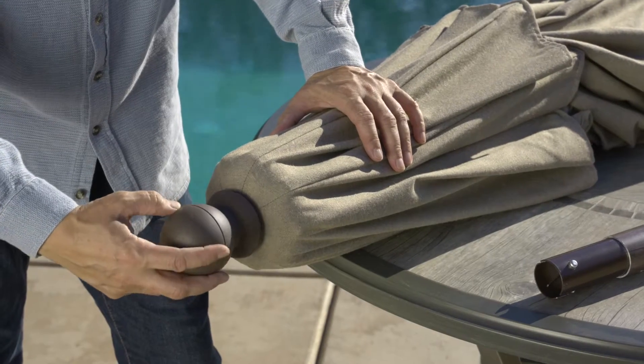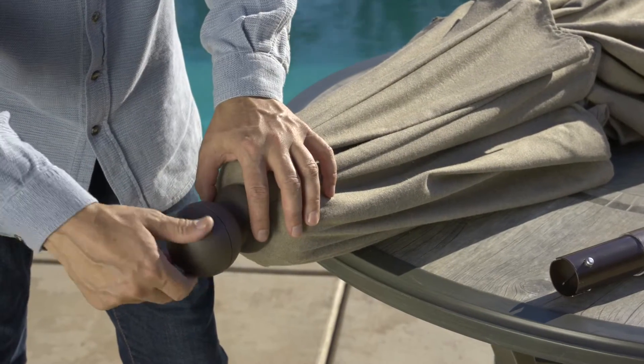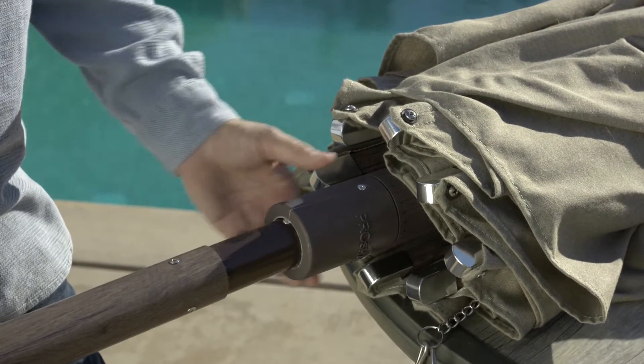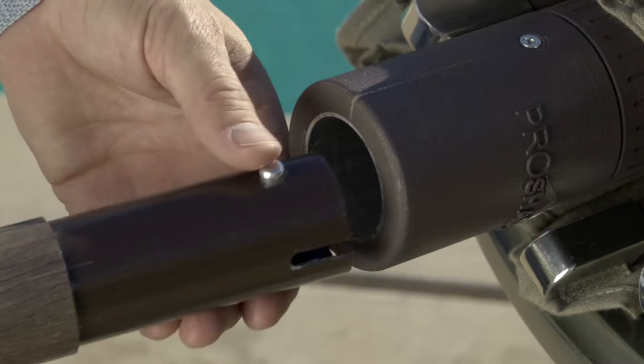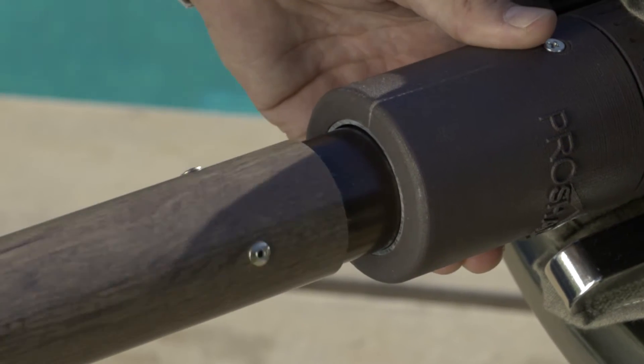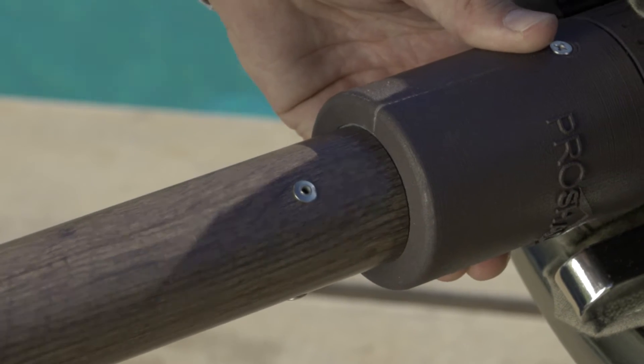Begin by attaching the finial to the top, turning it clockwise to tighten it. Then insert the bottom pole into the upper pole housing and lock into place. Locate and align the push button release on the housing with the notch on the bottom pole when inserting the bottom pole into the upper pole.